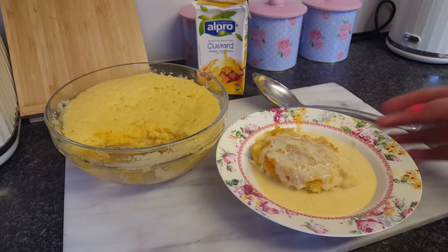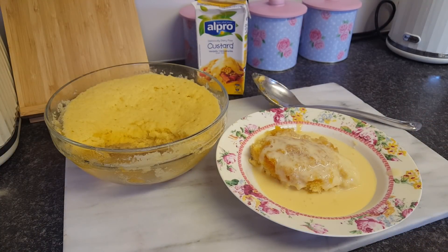So there we go. I hope you've enjoyed watching that — there's my little syrup sponge pudding recipe. I hope you've enjoyed it and I'll see you again soon. Bye!